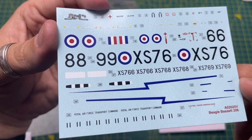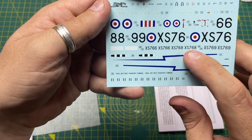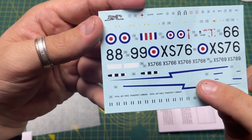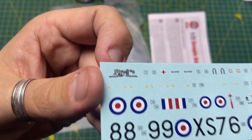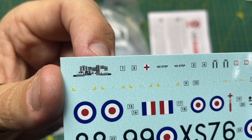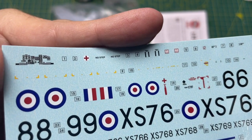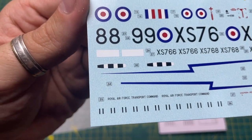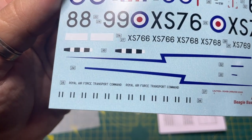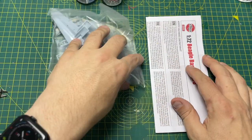It's kind of one option but there seem to be lots of different numbers, so you can pick and choose. You've got XS766, XS768 and XS769. There are blue go-faster stripes, nice cockpit detail, a little first aid red cross, 'No Step' markings, stencil work, and 'Royal Air Force Transport Command' and 'Caution Power Operated Door' at the bottom — some really nice decals.